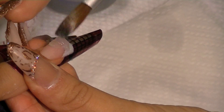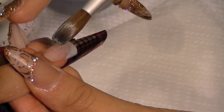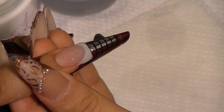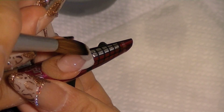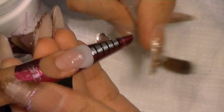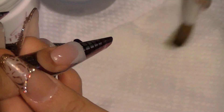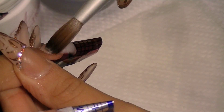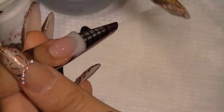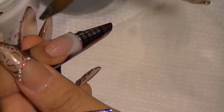Now that I've put the white part on all the nails, I'm going to encapsulate with clear acrylic — I'm using NSI's Crystal Clear acrylic. I make sure the nail is well leveled: not too thick, not too thin, just enough so it won't break. Again, cleaning the sides very well to cut back on filing time.